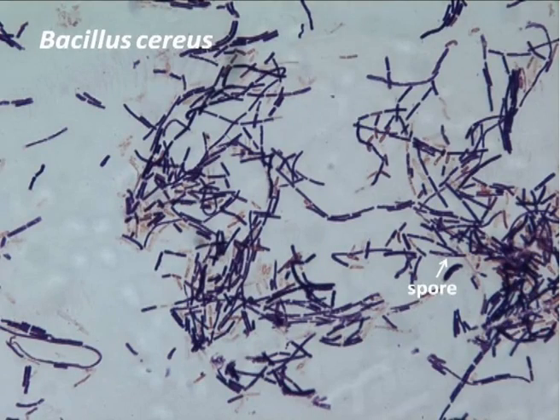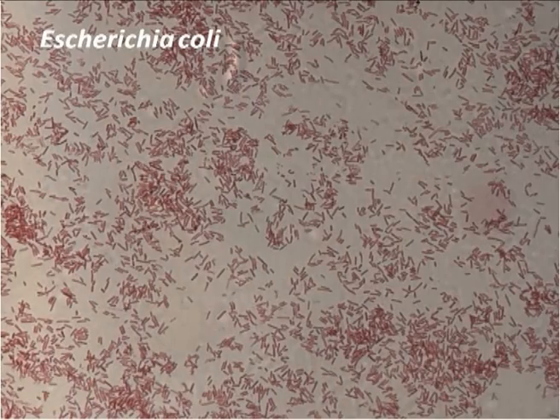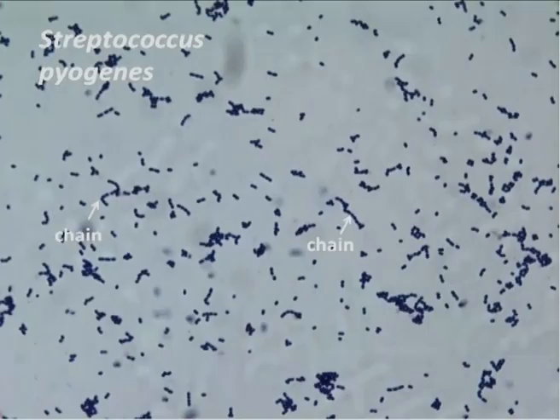Here we can see a Gram stain of Bacillus. Note the long positive rods and the spores that are present within the bacterial cells — the spores are the unstained areas. Only the vegetative part of the cell will take up the stain. Here we can see a slide of Neisseria, a Gram-negative diplococcus — an important medical bacterium. Now we can see a slide of E. coli; these are short Gram-negative rods. This is a slide of Staphylococcus aureus, showing grape-like clusters of Gram-positive cocci. Here we can see a slide of Streptococcus, a Gram-positive coccus — note the long chains of bacteria that are characteristic of this type.